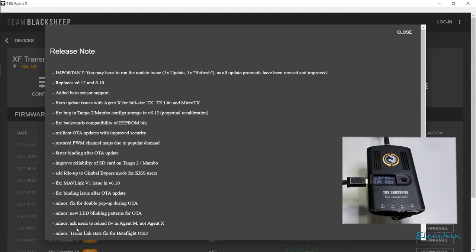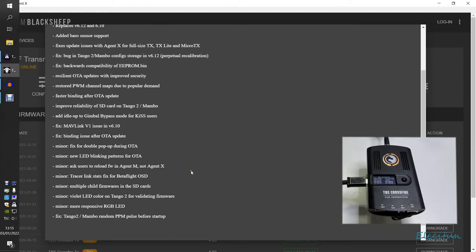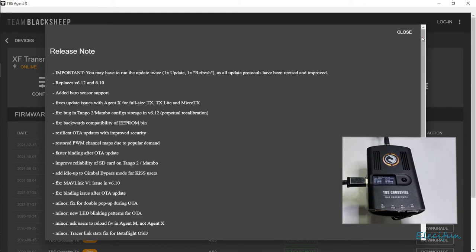New LED blinking patterns for OTA. Ask users to reload firmware in Agent M — that's the TBS Agent software on your phone, mobile. I'm using Agent X, which is on my laptop at the moment. Tracer link stats fixer. Betaflight OSD. Multiple child firmwares on the SD cards. Violet LED colored on Tango 2 for validating firmware. More responsive RGB LED. Fix the Tango 2 random PPM pulse before startup. I do believe there's no more PPM on these now. So let's close that and go ahead and do this update.